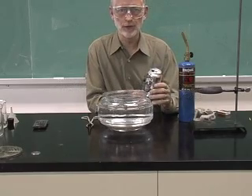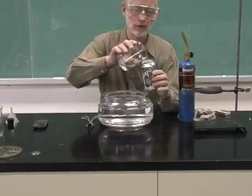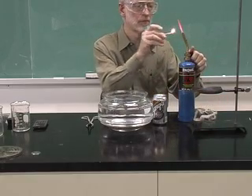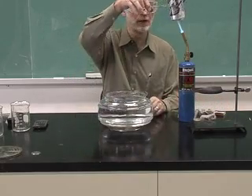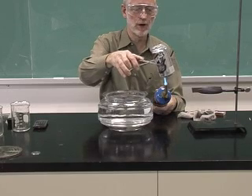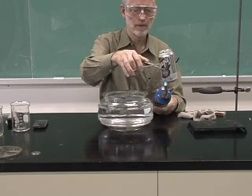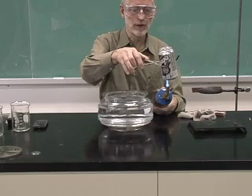Another way to show the effect of air pressure on a can is to take just an aluminum pop can and add a small amount of water to that, then use a torch to heat up the water. A torch works rather rapidly. Use a pair of tongs to hold the can and get the water to boil rapidly. It can be done with an alcohol burner, but that goes rather slowly.